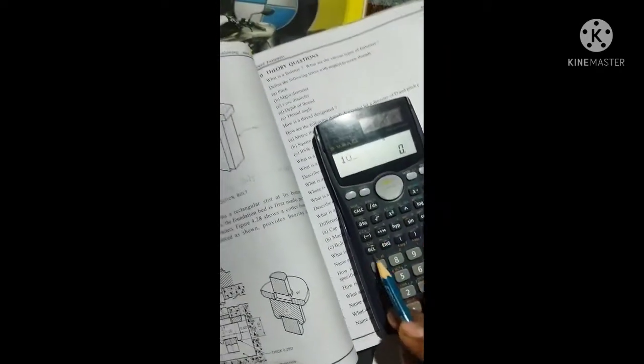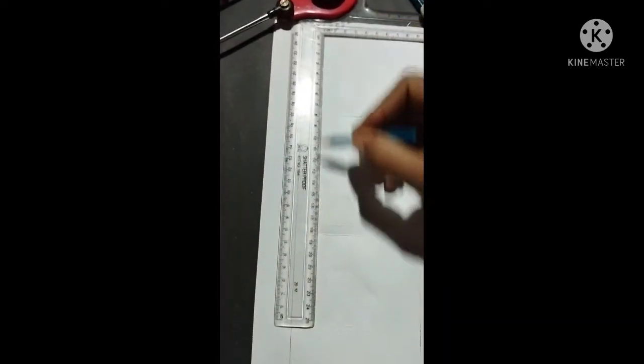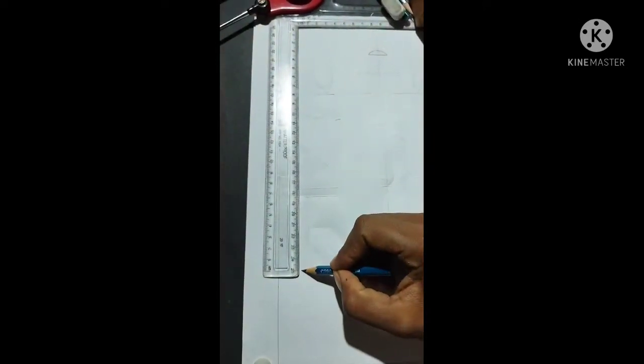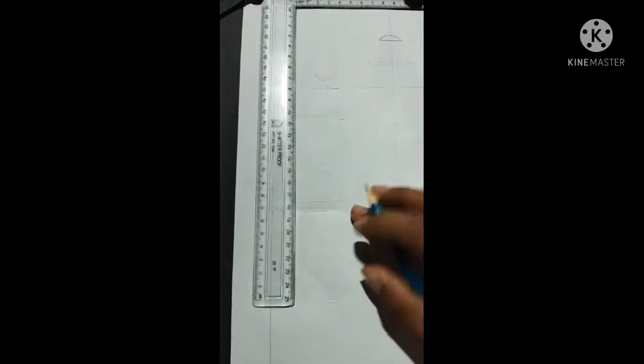Suppose 10D is 18 and it is 200. We will draw from the drawing sheet along the axis line. Make the drawing sheet 200 and draw from the axis line.